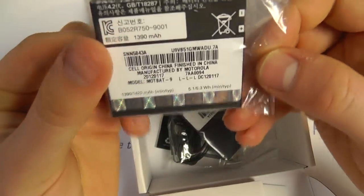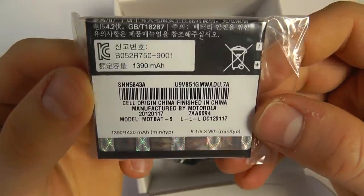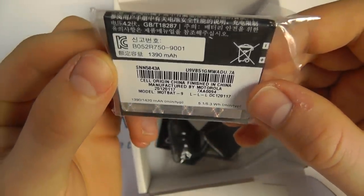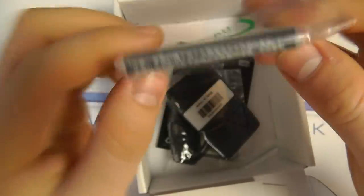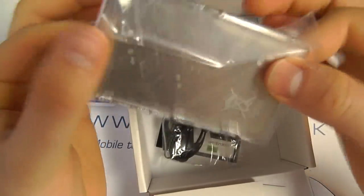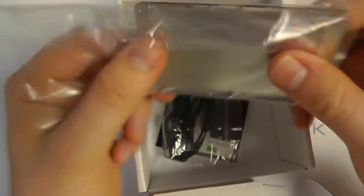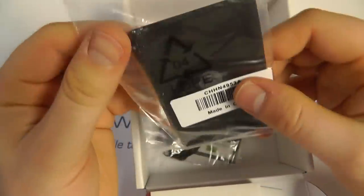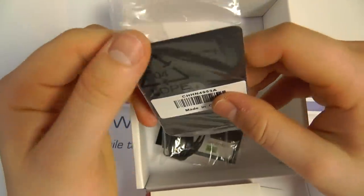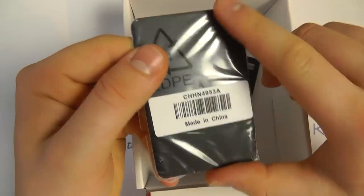We then have the battery which has a 1390 milliamp hour capacity. We then have the back cover to the device. This is a metal back cover, so it's nice and solid and not plastic like a lot of other phones on the market. The back panel is coated to have a soft touch to it.